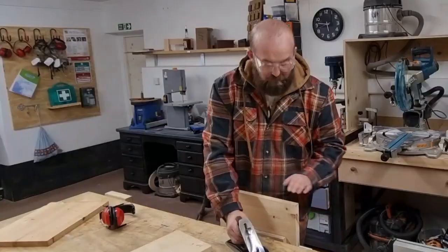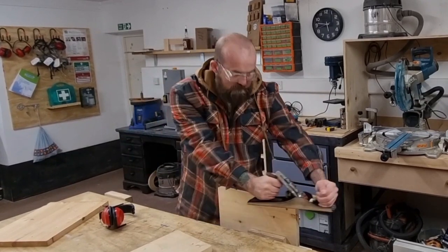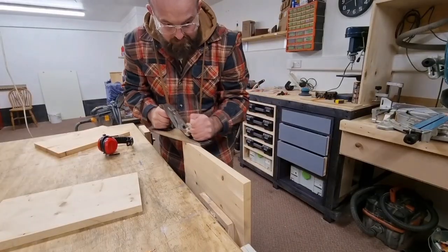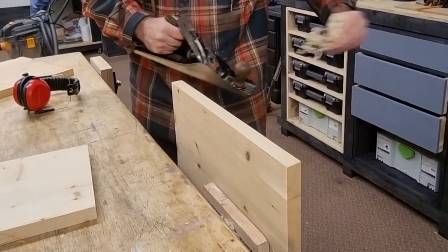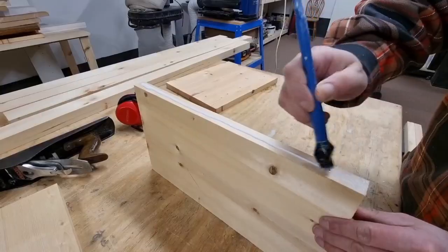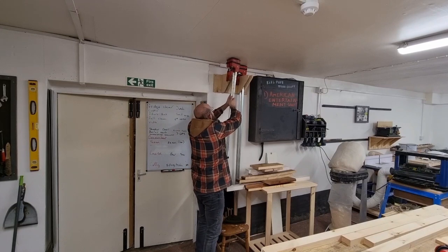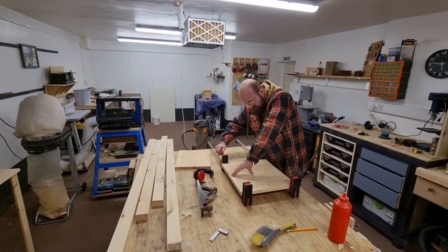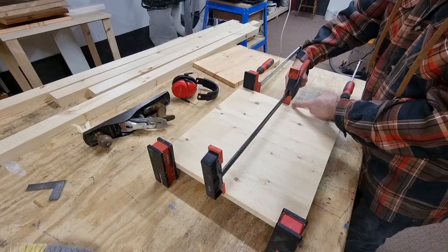The table top needs gluing back together now, so I'll clean it square by hand to get a nice glue joint. Why is the clamp always one centimeter too small?